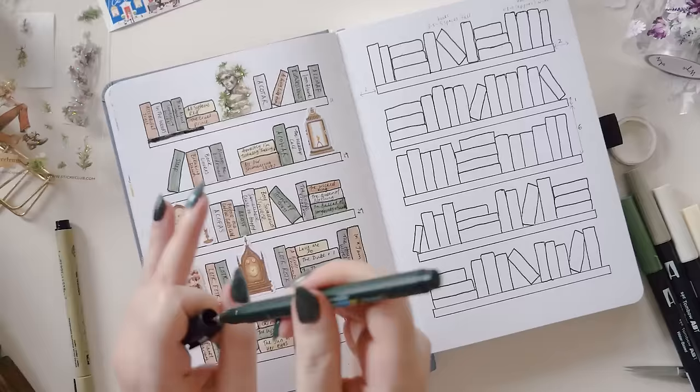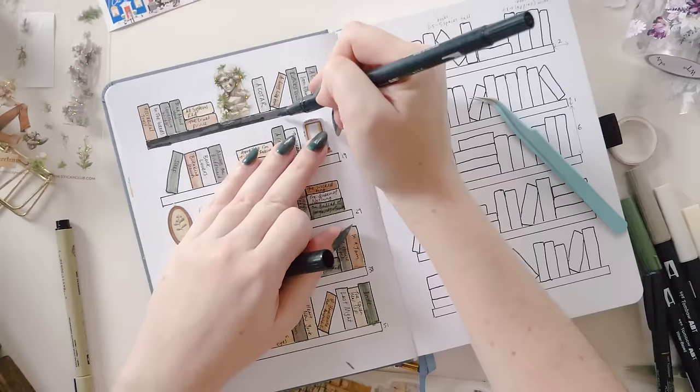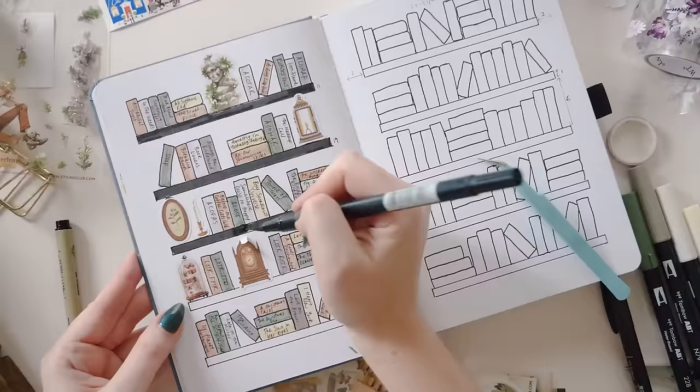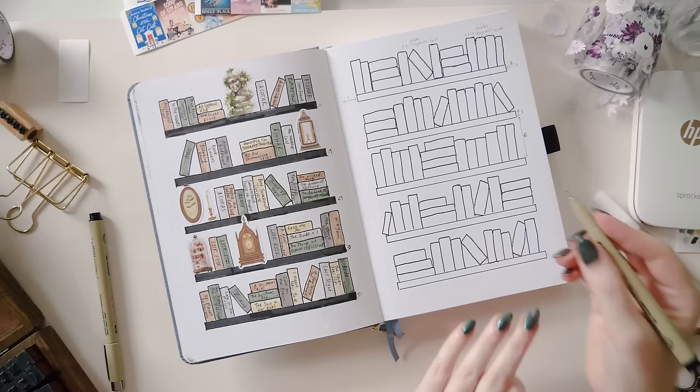I really recommend doing any shelf coloring before you add stickers, because I had to peel mine up to get my pen underneath, which was a little bit annoying. See how cute this page is looking — there's still a little bit of space around the corners or on the left and right sides to add some decoration if you have a theme you want to tie it into, but it's totally not necessary because it's kind of decoration in itself. And if you were wondering how many books fit on the shelf on the right page — it was 70.